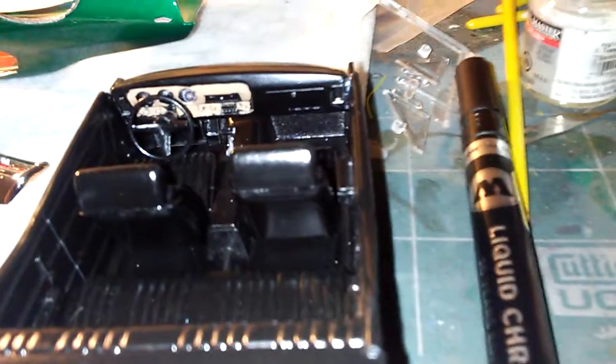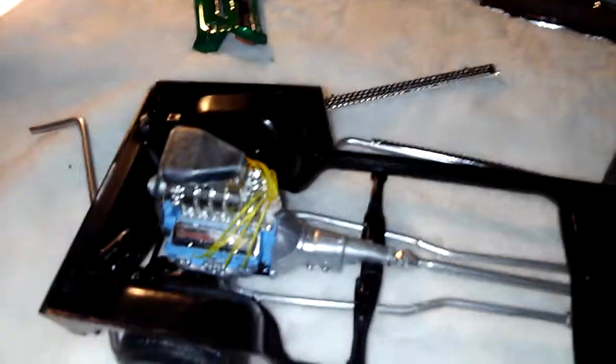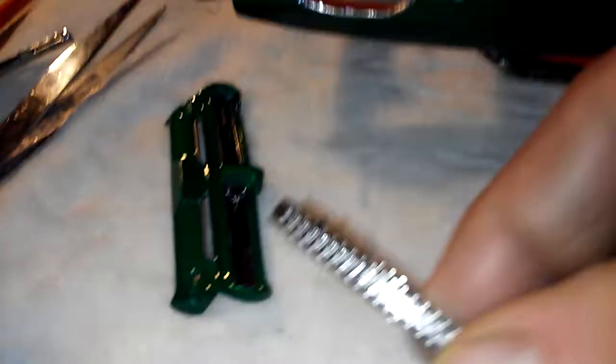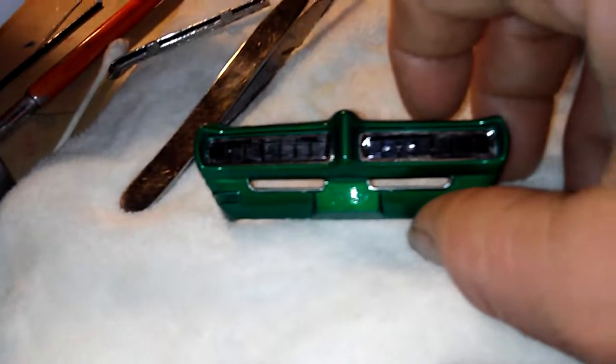Semi-gloss black on the seats to make it look like a leather look. And I can't wait to see what this looks like when this car is done. Here's gonna be the side pipes, and I mounted the grill and the front bumper.